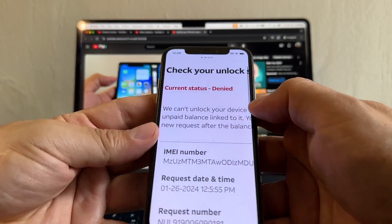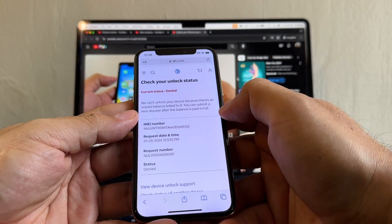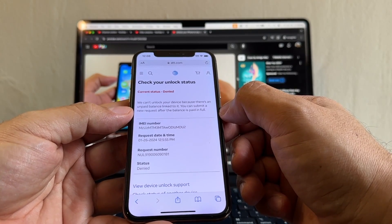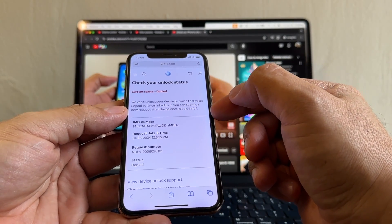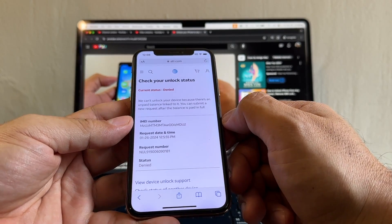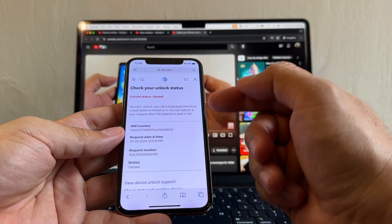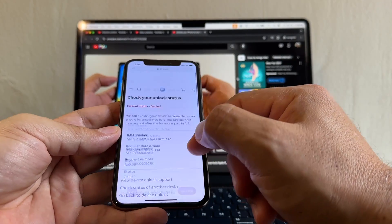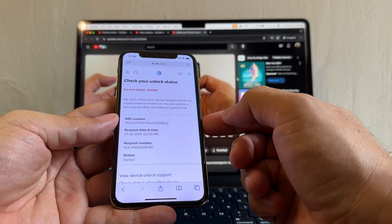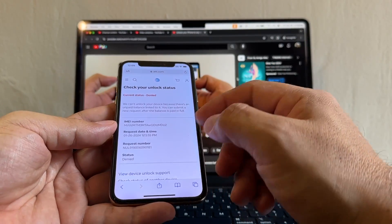Check the status again... Current status: Denied. 'We cannot unlock your device because there's an unpaid balance linked to it. You can submit a new request after the balance is paid in full.' So you need to pay the balance in full and submit again. The problem is you need access to the original account to do that — contact AT&T. The other option: you can use this phone on any carrier that uses AT&T towers, for example Cricket, H2O, or Consumer Cellular.